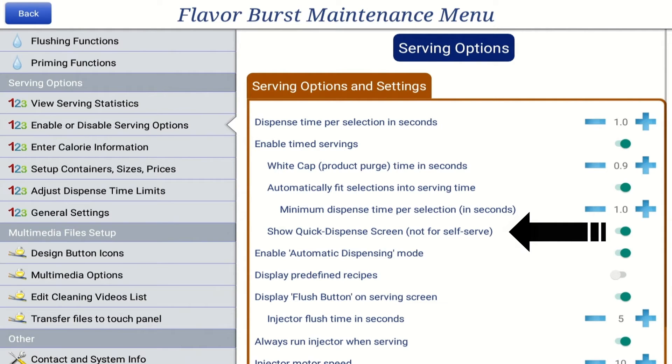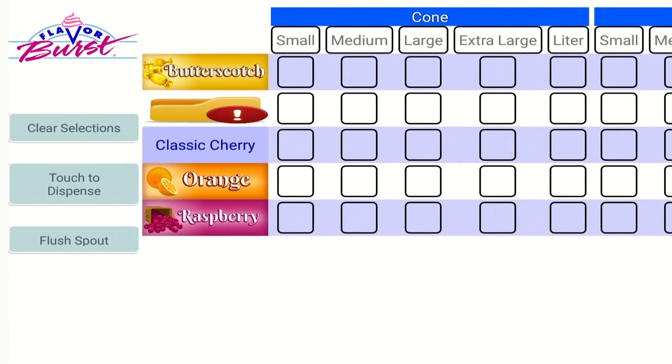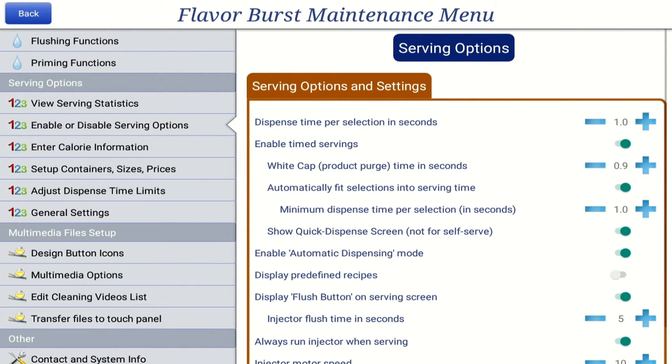The Show Quick Dispense screen is available for eight flavor systems, and it places all of your serving options on one screen. While this may be convenient for employees, this is not ideal for a self-serve environment. To turn the Show Quick Dispense screen on or off, press the blue bar.